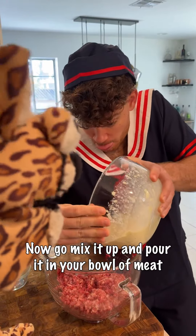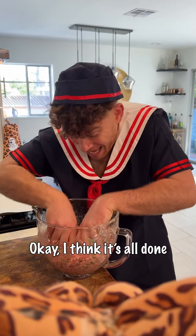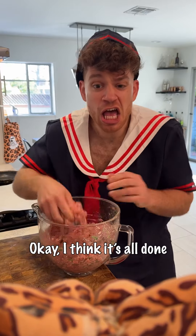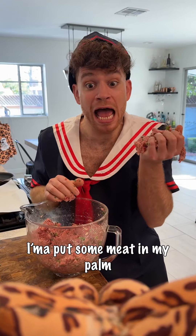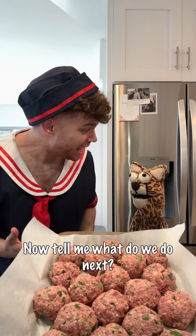Mix it up and pour it in your bowl of meat. Add some fresh parsley and blend it thoroughly. I think it's all done. I'ma put some meat in my palm and roll them into balls. Now tell me what do we do next?